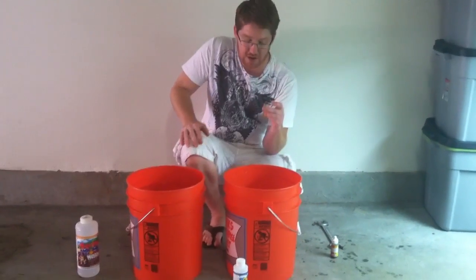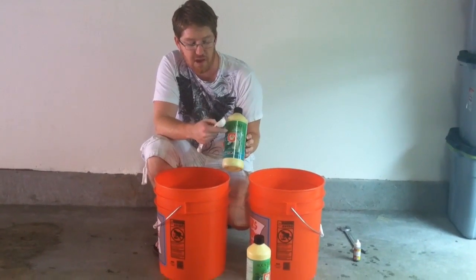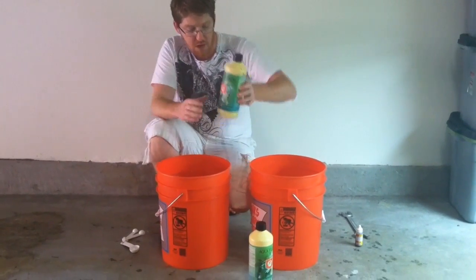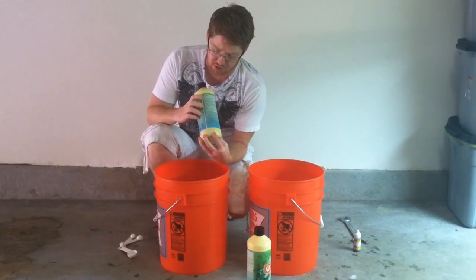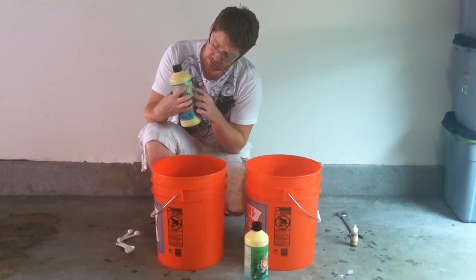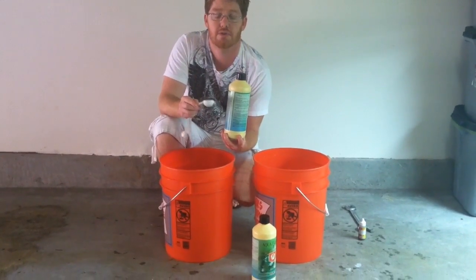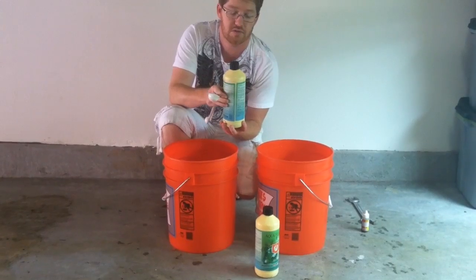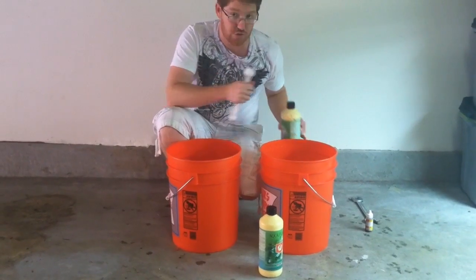Now that we've got this adjusted correctly, I'm going to go ahead and add the nutrients. I'm using Aquaflakes and it's a two-step process — it's A and B, and they react together in the water when you mix them. On the back of all nutrients it tells you how much to add. I've got 5-gallon buckets and this says 2 to 15 milliliters per gallon. A tablespoon is about 15 milliliters. I don't want to go super strong, so I'm going to do 3 tablespoons — about 45 milliliters — which is about right for the stage of the grow cycle.